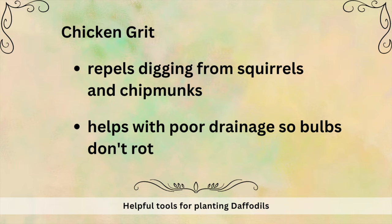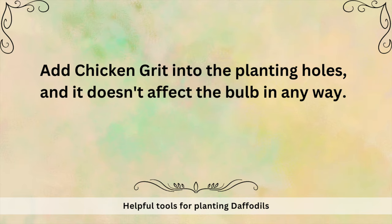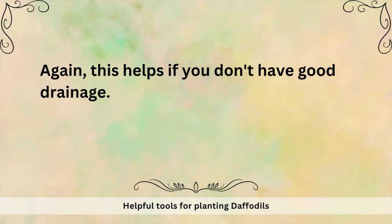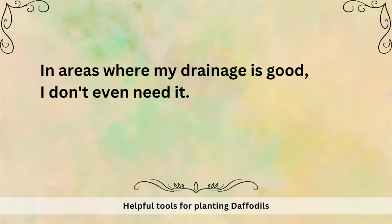The second reason I like chicken grit is because it helps with poor drainage. You can add chicken grit into the planting holes — it doesn't affect the bulb in any way — so the bulb can sit on some chicken grit and not actually sit in water if you have poor drainage. In areas of my garden where drainage is good, I don't even need it.